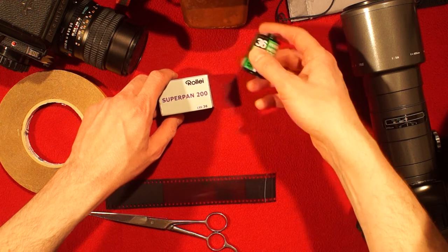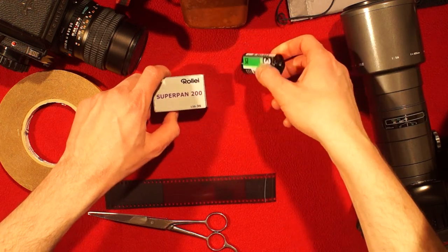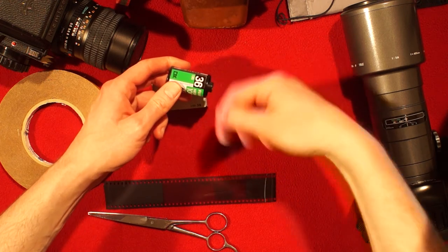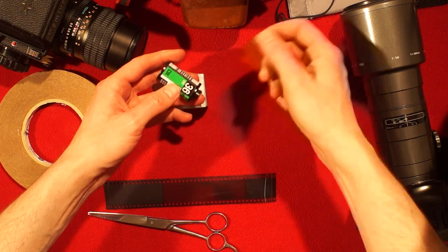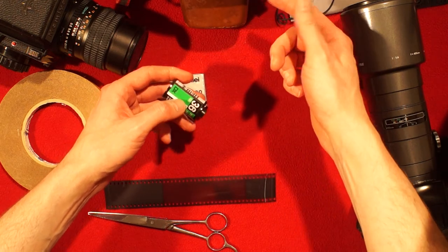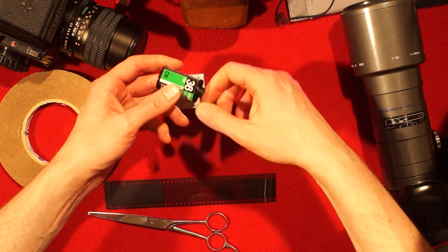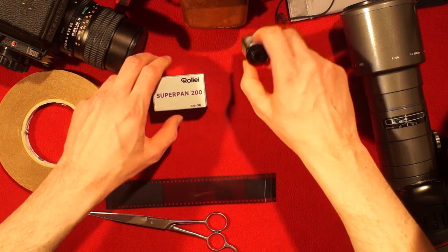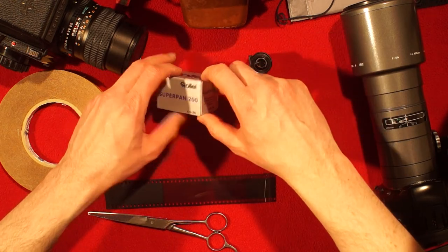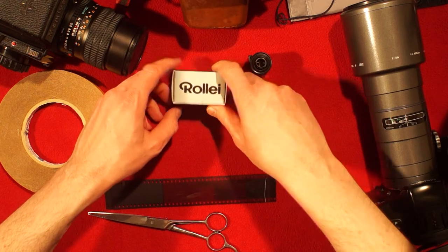If you have a manual wind camera, you might wind it back all the way yourself. You can basically listen to it — you can hear when the film is released by the take-up spool and stop. But many people don't, so you end up rolling it all back.